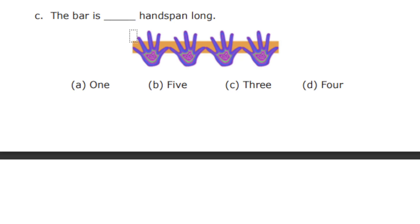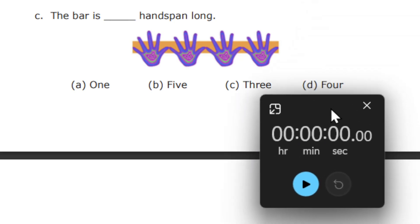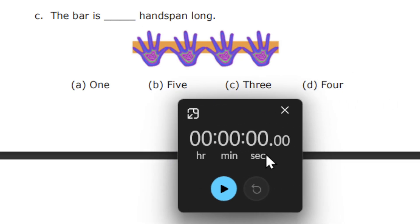The bar is dash handspans long. There is a bar given and you need to find out how many handspans long it is. Starting the timer. The options are 1, 5, 3, and 4. The bar is dash handspans long. So 30 seconds is over.